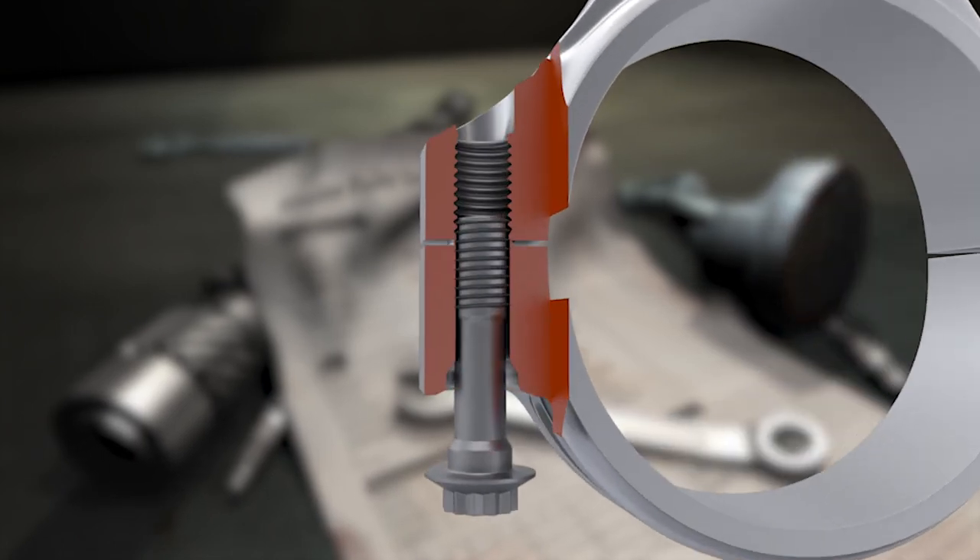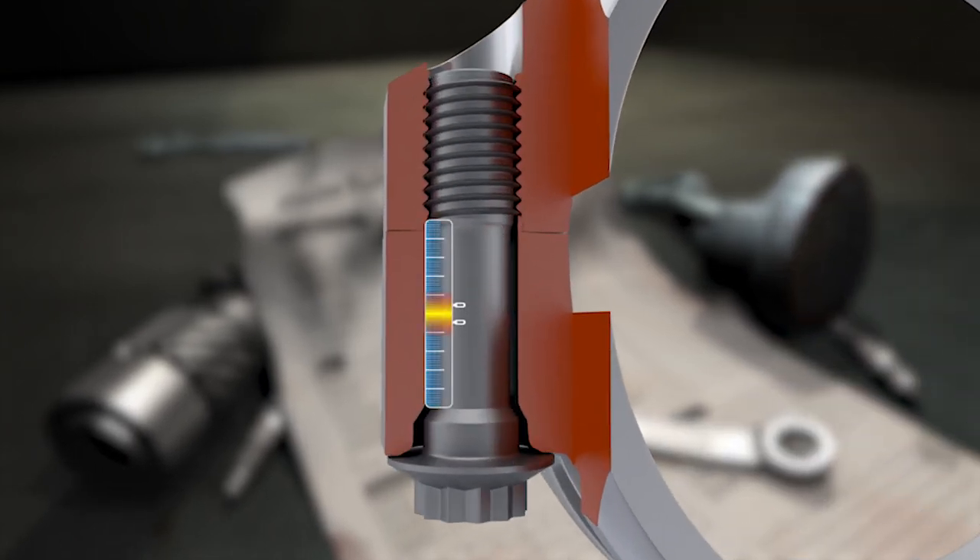A rod bolt acts the same way as a spring. When load is applied, it stretches a small amount. Maximum clamp load is achieved at 75 to 80 percent of the fastener's yield point, depending on its material.